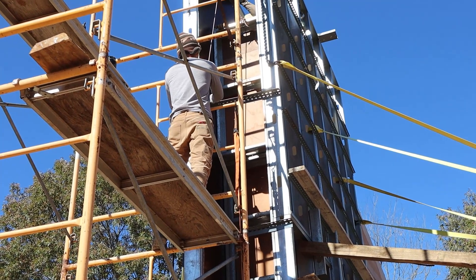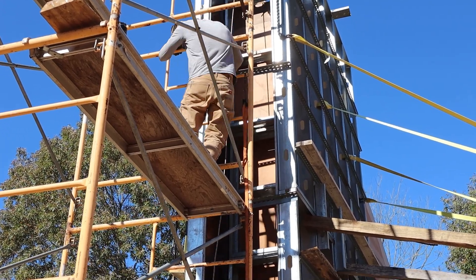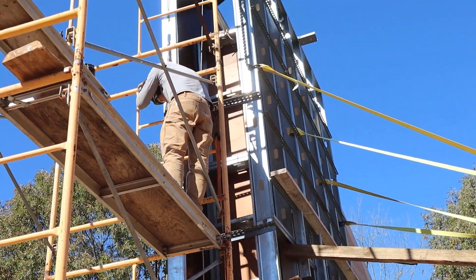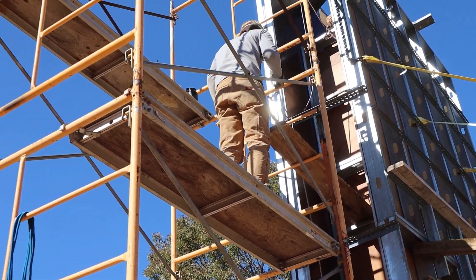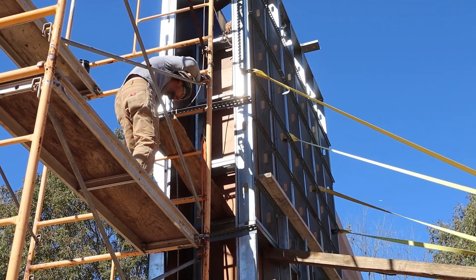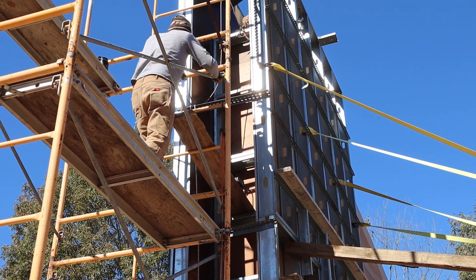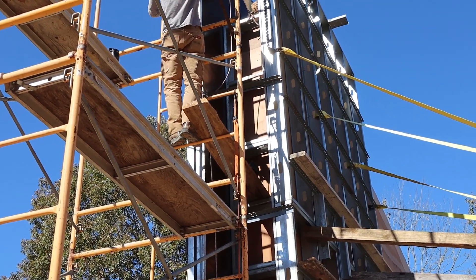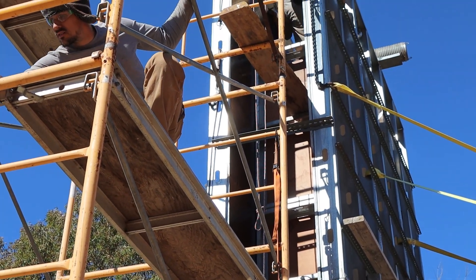We're actually going to have a dumb waiter in the house. Don't call them dumb! So this should be the last formwork for a wall, and then we'll just have this form to fill. Do we have more foam than that? Yeah, TJ has a cup — the funny angle one. Should we start mixing? Yeah, I think so. I'll turn on the air compressor.